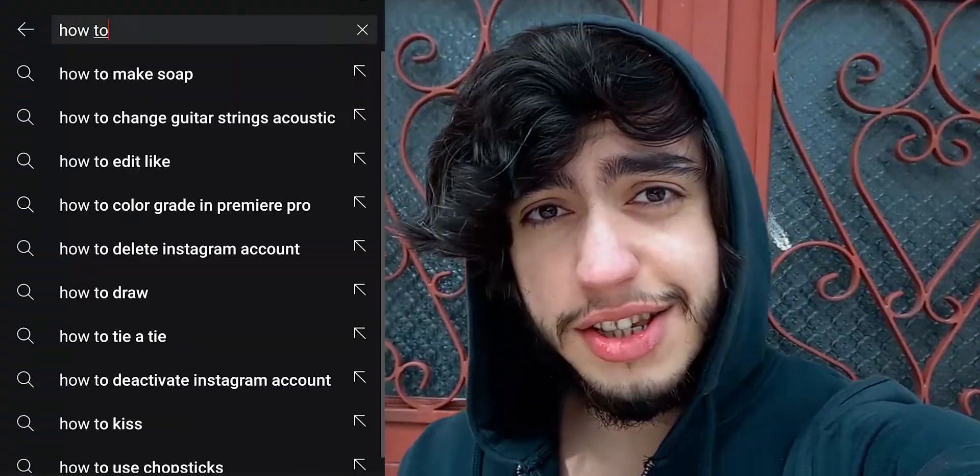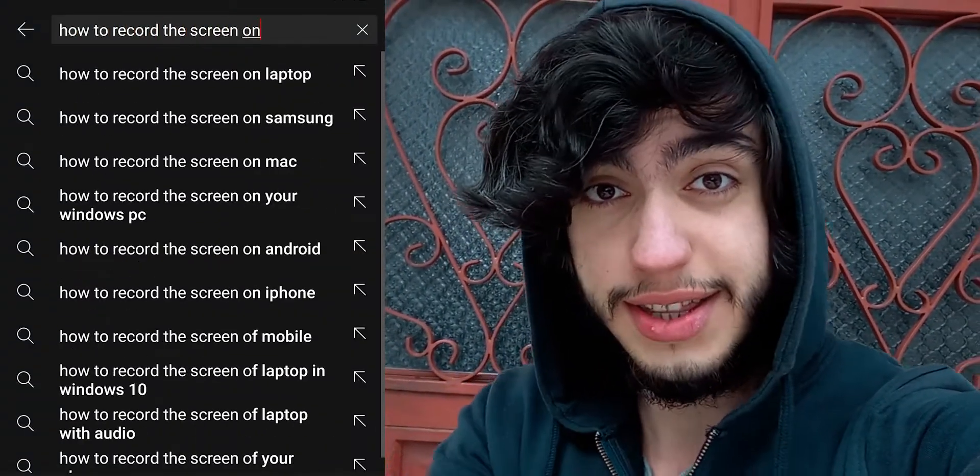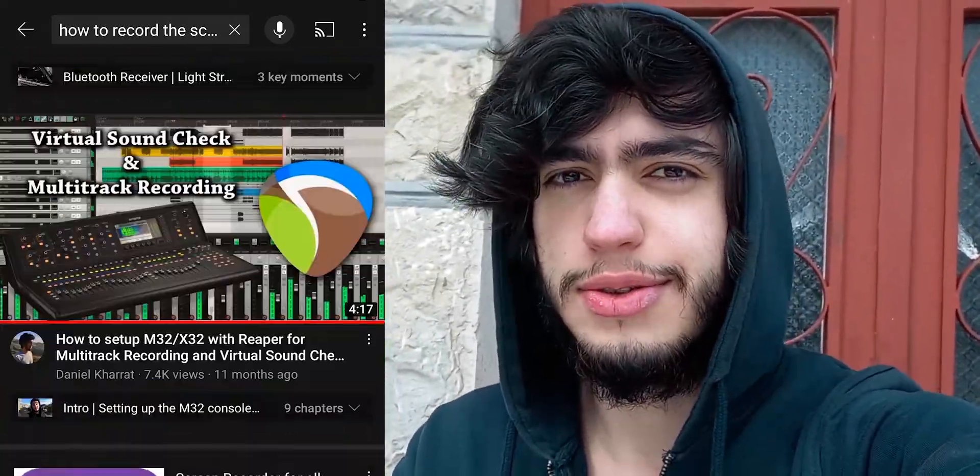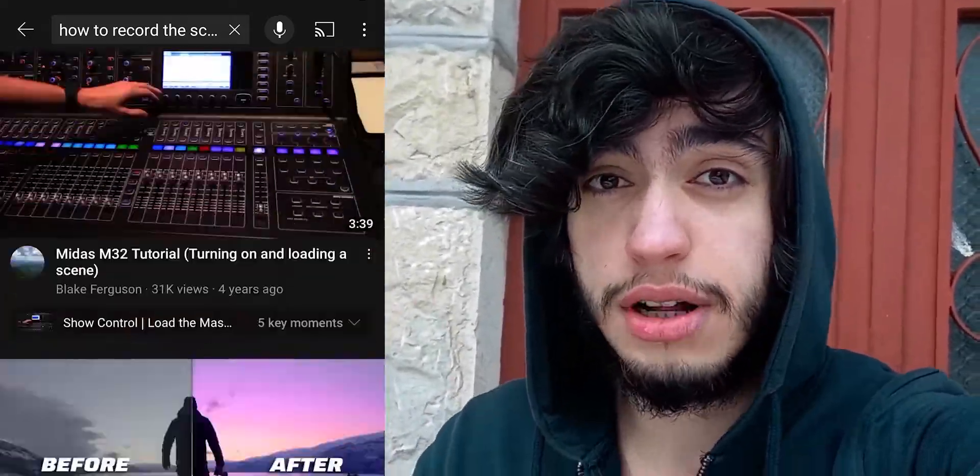I was very surprised when I searched on YouTube for this specific thing and I didn't find any videos talking about it. Maybe because you shouldn't do that on this console — on more expensive consoles you sometimes have an output for an external screen, but not on this one of course. So regardless, I came up with an idea to do that. Is there someone else in the world doing this? Maybe. Did anyone else do a video about it? No. So I'm gonna take credit for it.